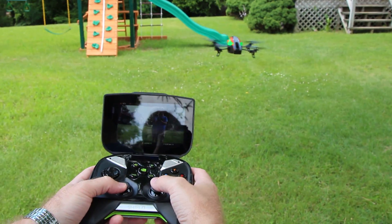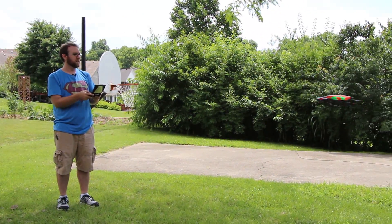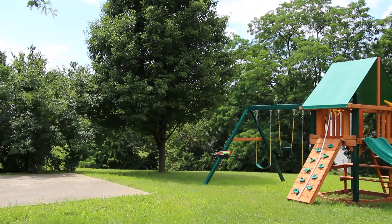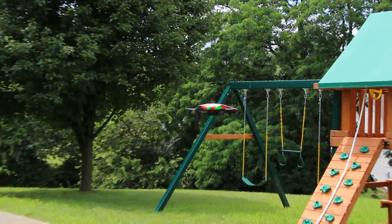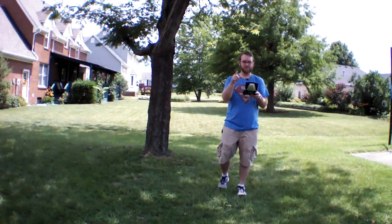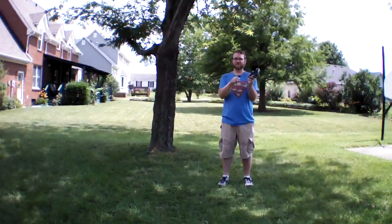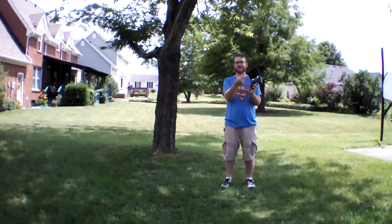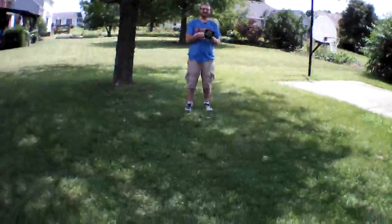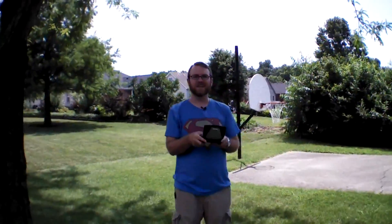I hit the takeoff button and here in just a second we're off the ground and ready to go. Then it's a simple matter of using the sticks on the Shield to control the movement back and forth, left and right, and up and down. I can even spin 360 just by holding the right stick in a circle. The quadcopter actually comes with a built-in 720p video camera — I can see full-time what's going on and record or stream it directly to the Shield. So as long as you're not doing silly things, it could be somewhat usable footage.